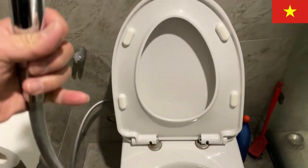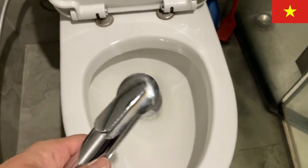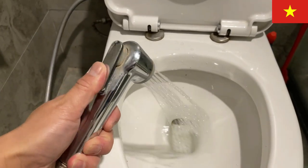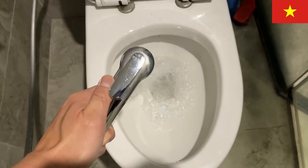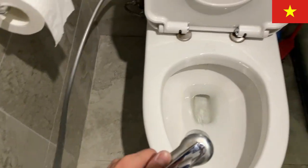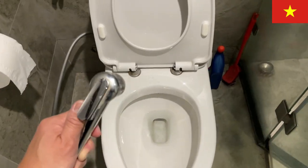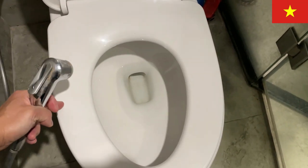I'm going to demonstrate how to use this. If you make a big mess, you would take the hose — I'm going to try not to spray myself — and you would clean your toilet bowl like this, then wipe it down. If it goes to the side or on the seat, depending on your mess, you may want to do this too for a clean toilet.